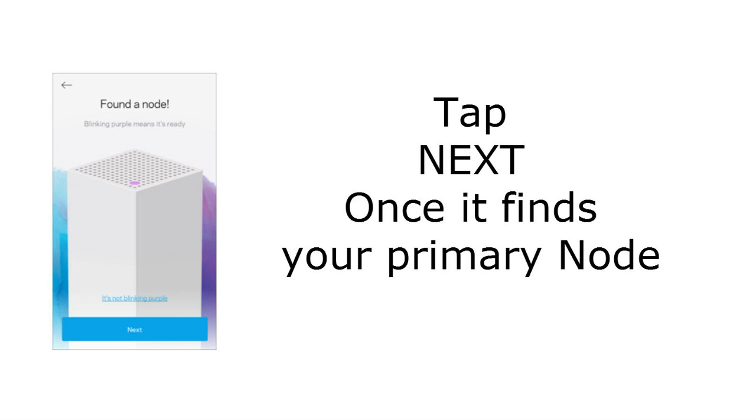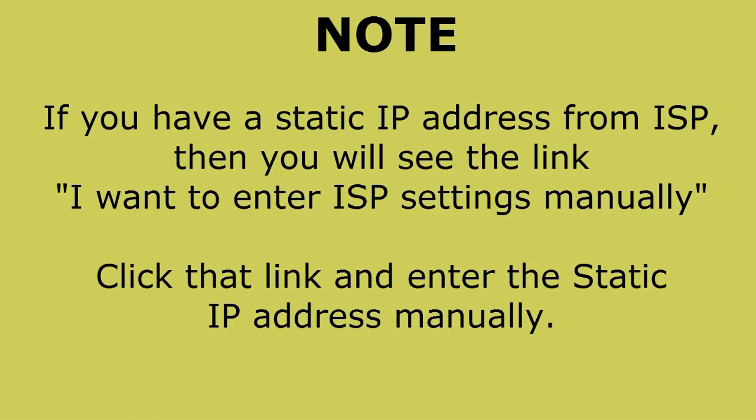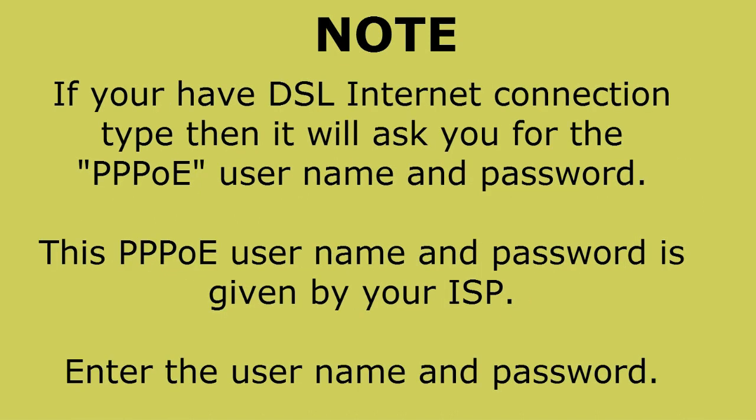Once the app finds the primary node, tap Next. The setup will then check the internet connection through the modem you connected. The application will try to determine what type of internet connection you have. If your ISP has given you a static IP address, you will see the option 'I want to enter the ISP settings manually' — tap that option and enter the static IP addresses manually.